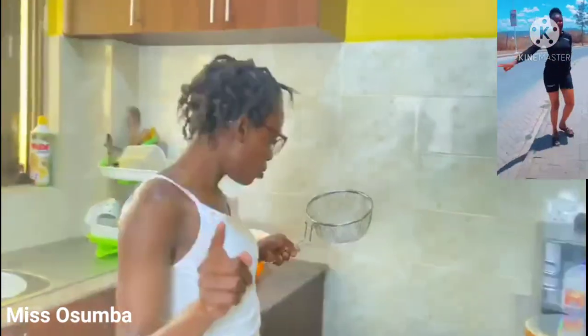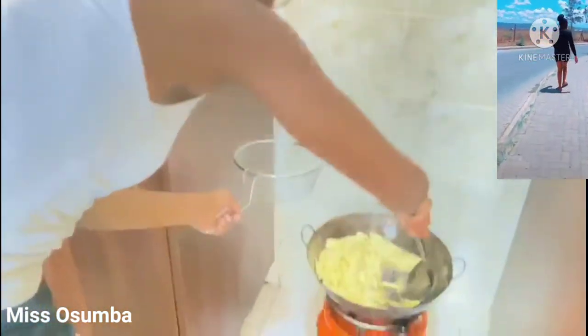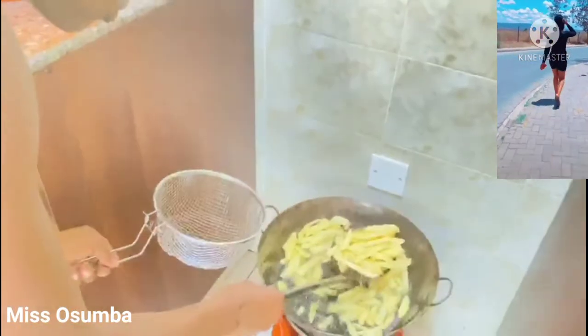Please stay tuned. So our fried chips are ready — so good! We just need to remove them from here.